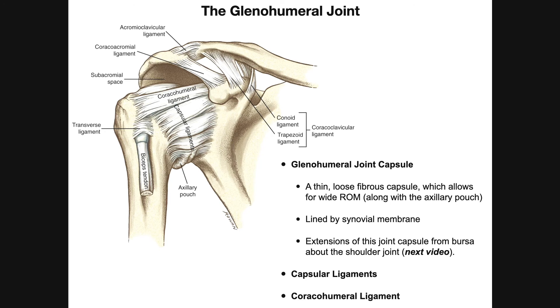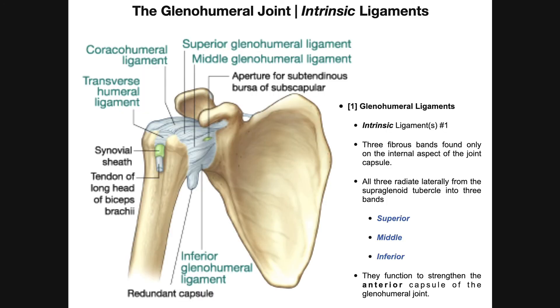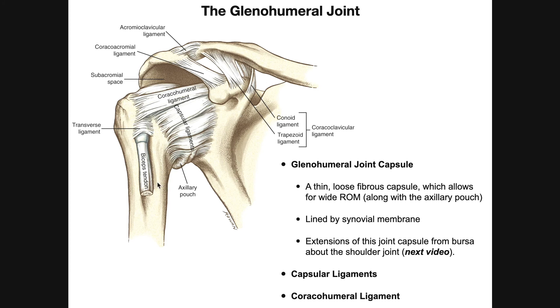This will be the last slide in this video; in the following video we'll pick up with the intrinsic ligaments of the glenohumeral joint. Let's also get a feel for some of the other structures around the glenohumeral joint. Here's the clavicle, the acromial end of the clavicle, and the acromial process. The acromioclavicular ligament stabilizes the AC joint, and the two coracoclavicular ligaments — the more laterally placed trapezoid ligament and the more medially placed conoid ligament — connect the coracoid process to the clavicle. Those three ligaments collectively stabilize the AC joint.